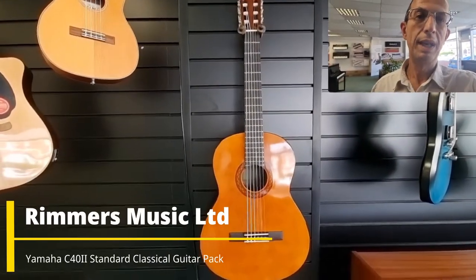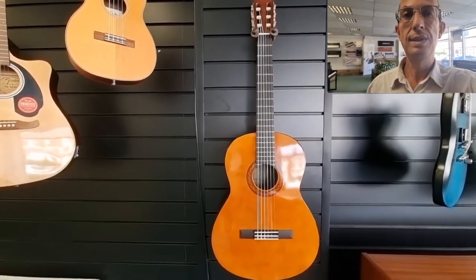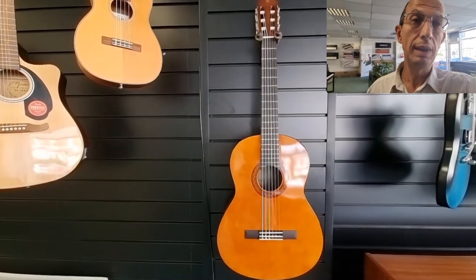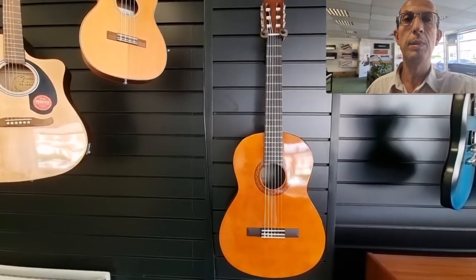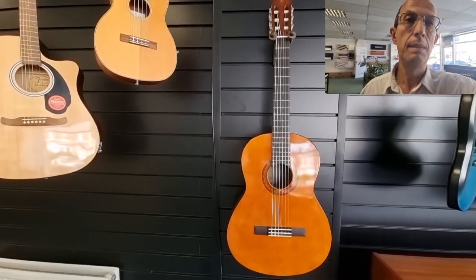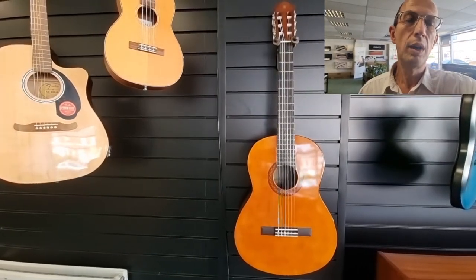Hello, my name is Barry. I'm here at Rimmers Music in Blackpool and I just wanted to give you a very quick video of this. This is the Yamaha C40 Mark II classical guitar. You can buy it as a single unit, as a guitar on its own, or alternatively it can be bought as part of a package — in this case the standard guitar package, a C40 Mark II Standard. The link will be in the description below the video.